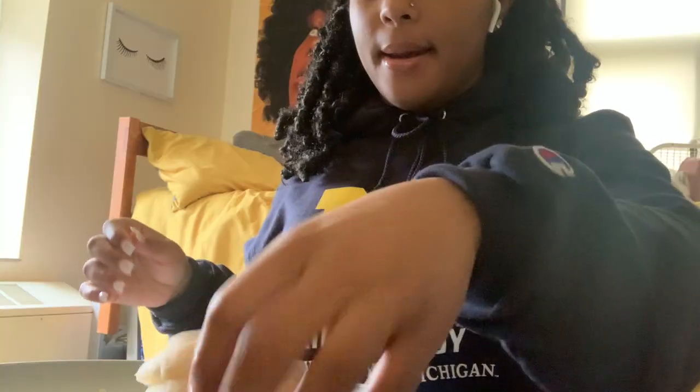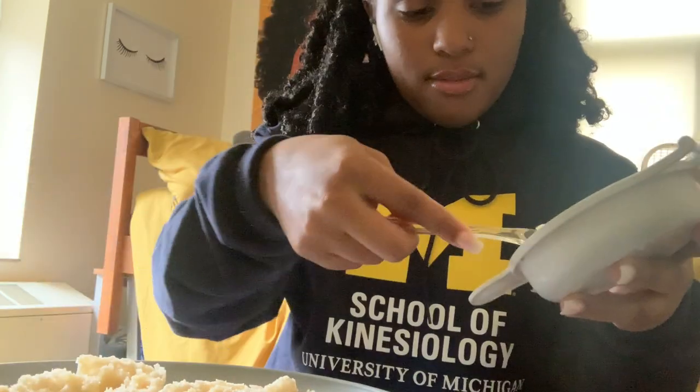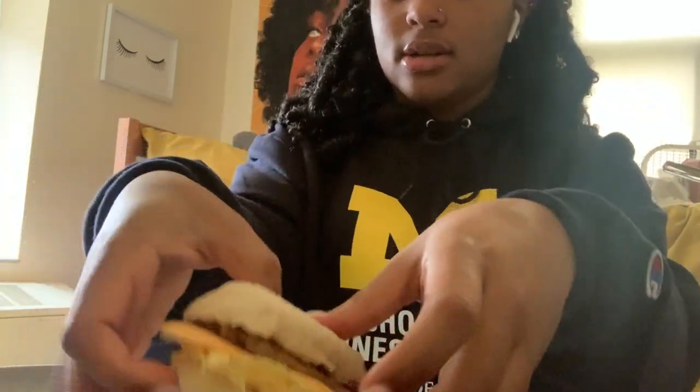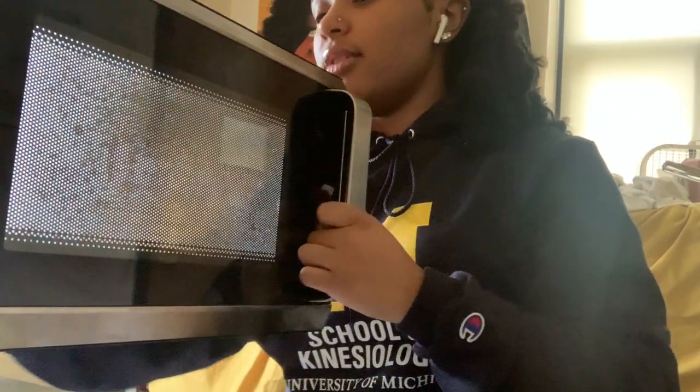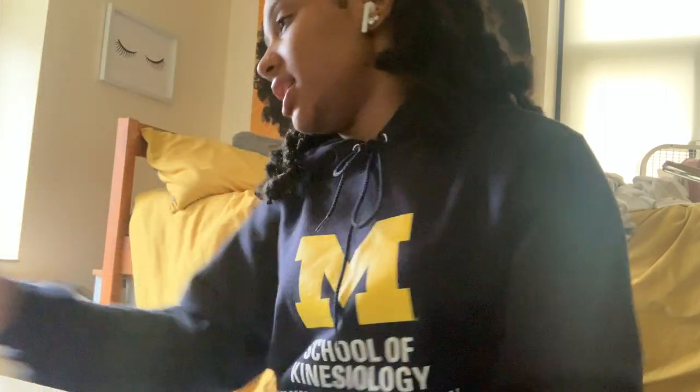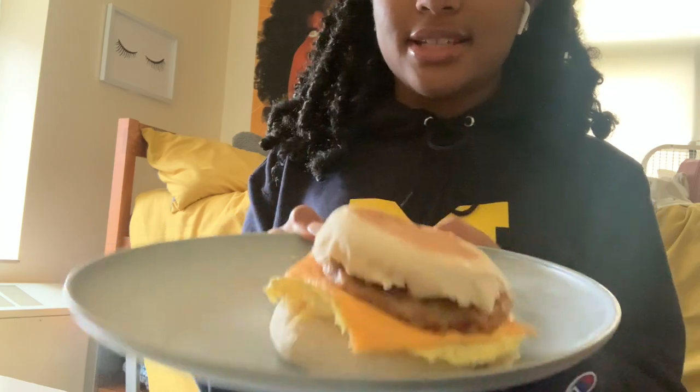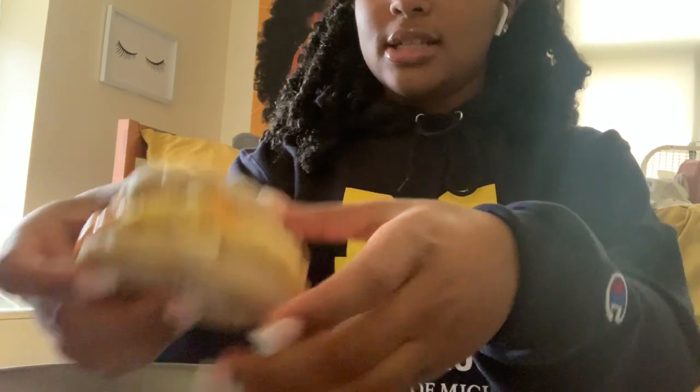I think the sausage is good. My egg — the egg in general is amazing. I'm gonna put this in for a few more seconds just so I can add my cheese. This is my finished sandwich and I'm gonna try it.